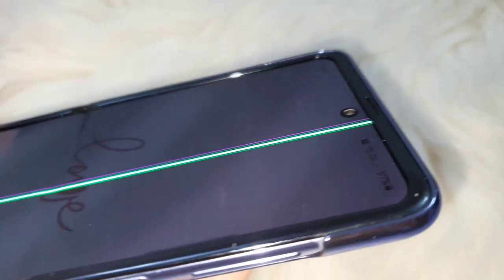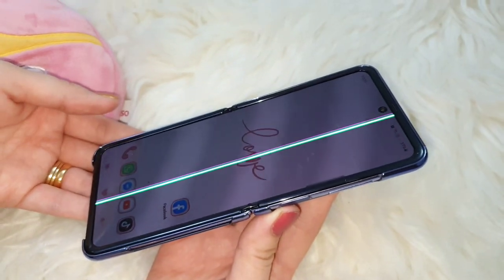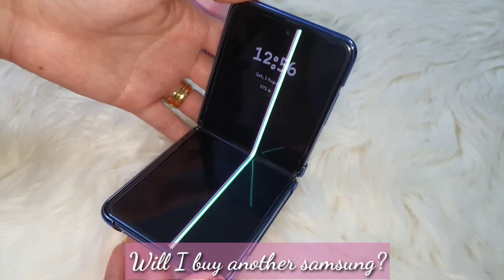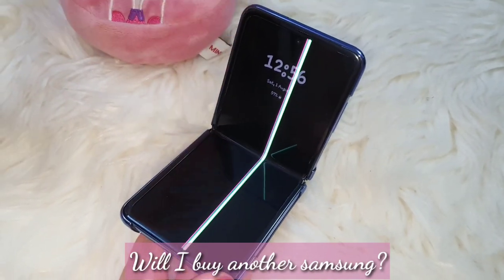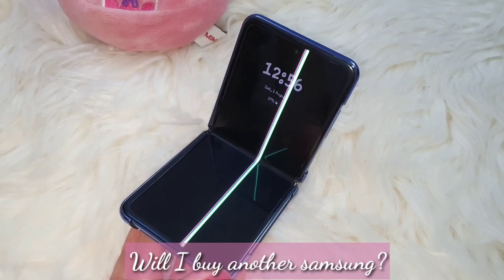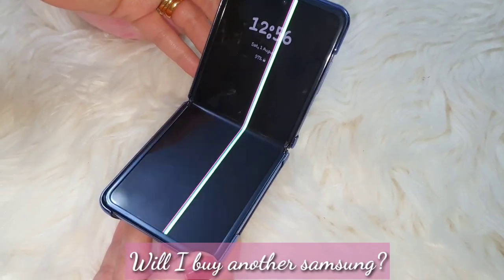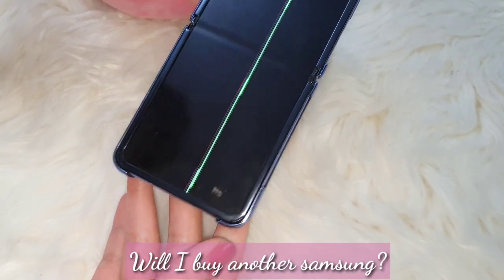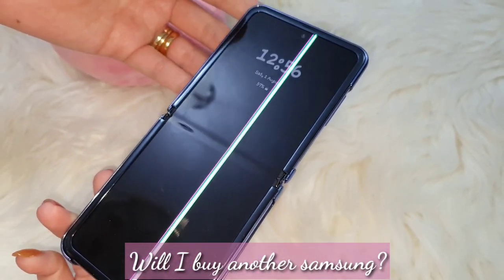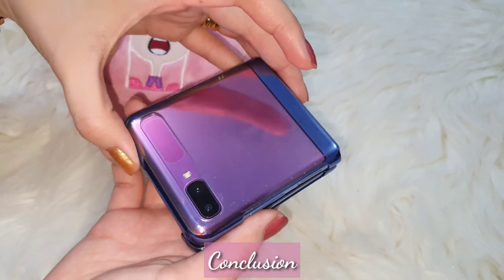It didn't fall — it's good as new. So it's a factory defect. In a couple of days, as you know, the Samsung Galaxy Z Flip 5G is coming out, but I really don't think I will buy it. I'm always fond of upgrading, but this time I'm so traumatized with two consecutive broken Samsung Z Flips. It's a no-no.